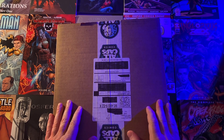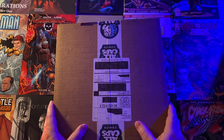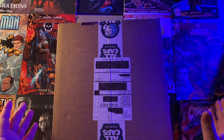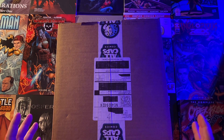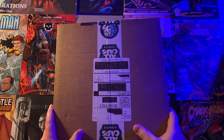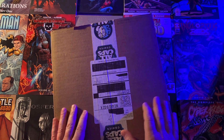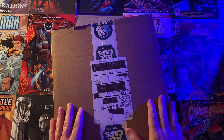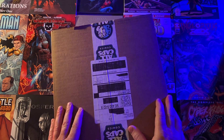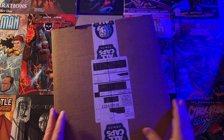Luckily he found crowdfunding and people followed him there. He created Cyberfrog and it became a massive success. This package is the result of that success, and I'm very excited to open it up and find out what it looks like. Let's check it out.